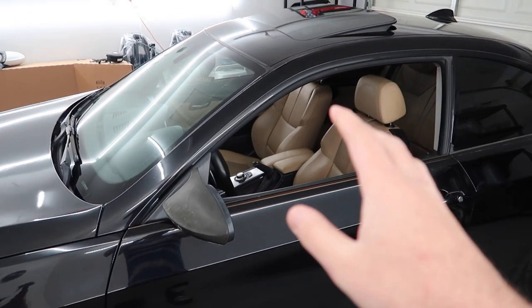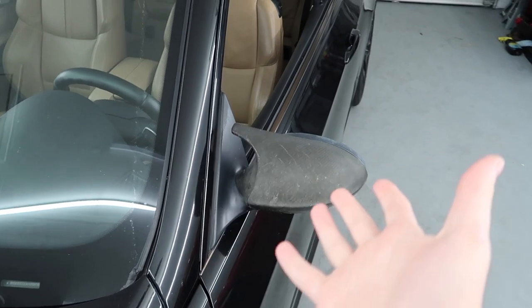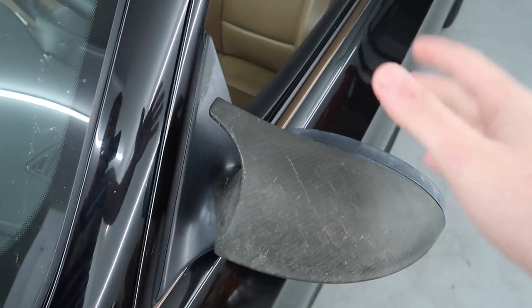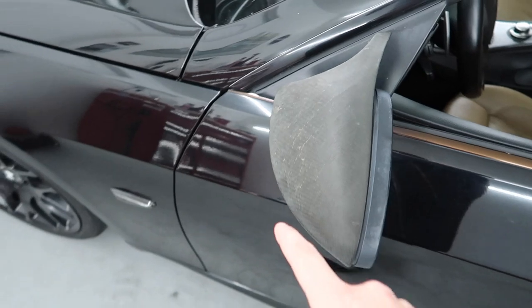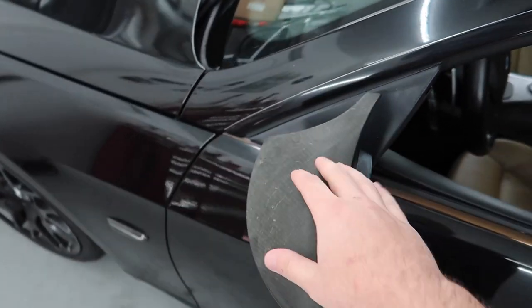Nothing beats the quality of OEM M3 interior. That said, we are doing one thing to the exterior that's going to transform it completely - the mirror caps. A lot of people put aftermarket mirror caps on their E92s to get that M3 style, but as you can see, the aftermarket caps get really bad over time and I'm not digging this setup anymore.